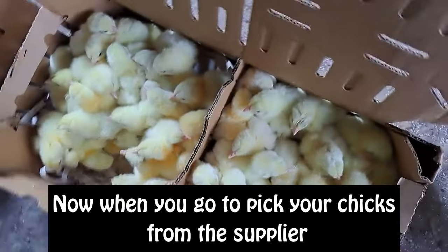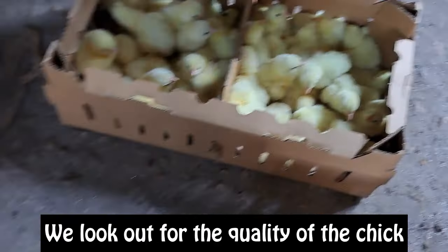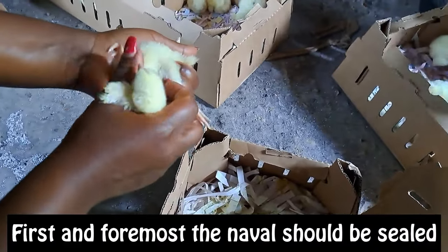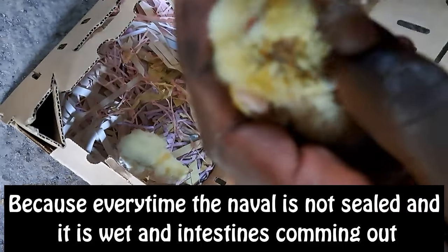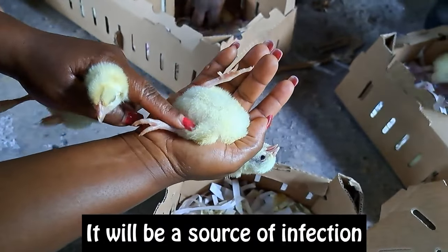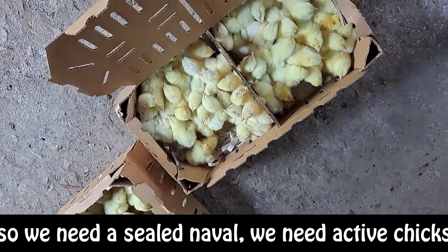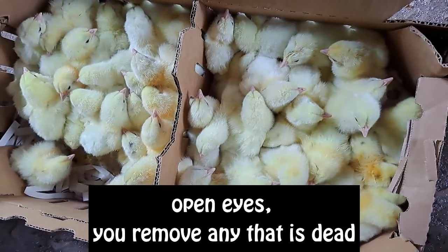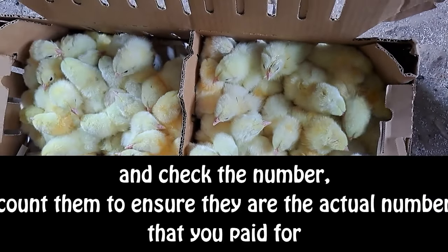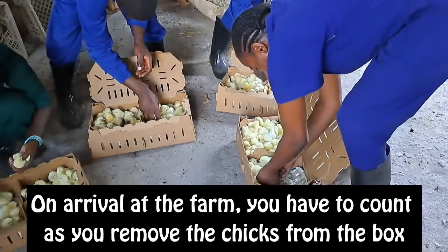Now, when you go to pick your chicks from the supplier, what do we look out for? We look out for the quality of the chick. First and foremost, the navel should be sealed, because if the navel is not sealed, is wet, and the intestine is coming out, that is a source of infection. So we need a sealed navel, active chicks, and open eyes. Remove any that are dead and count them to see that the actual number of chicks you paid for is correct. Some companies give bonuses — make sure you get that bonus as well.